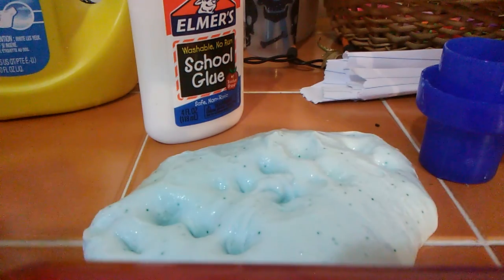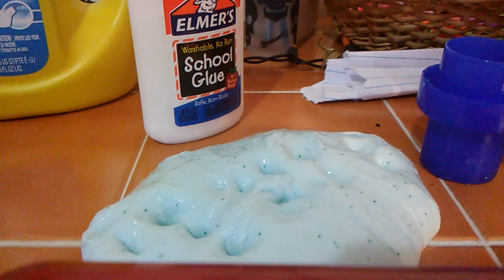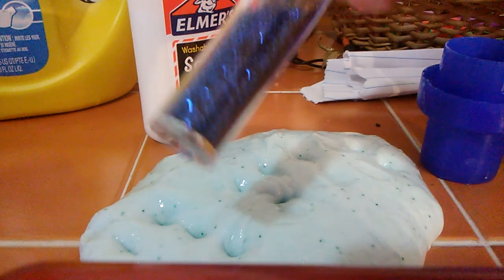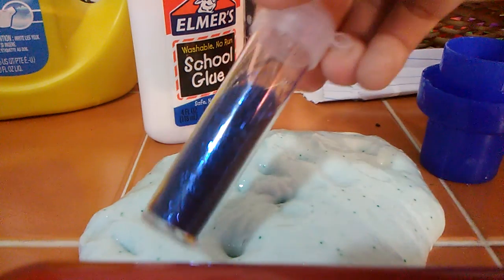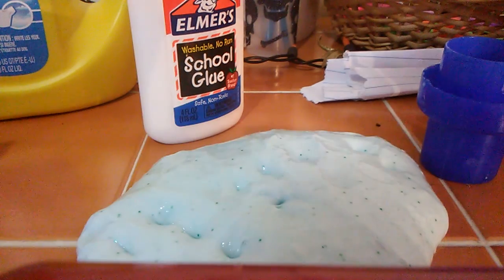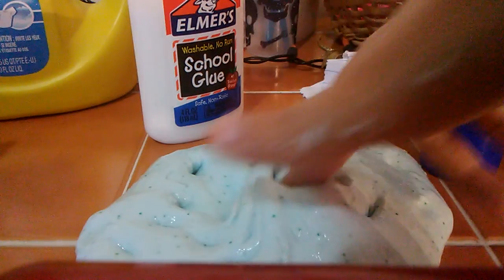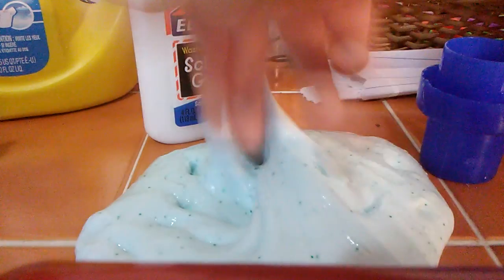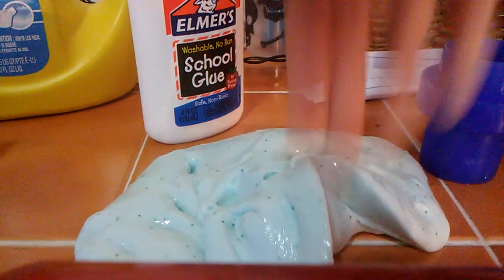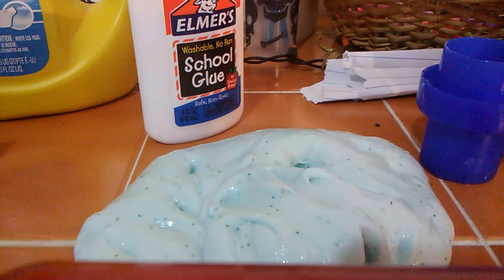Oh, and I also added glitter to it. It's actually green glitter — here it is. Here's the green glitter I added, and I added more glue and more shaving cream, but I showed you the main part. Glue and Tide — didn't show you the shaving cream or adding more glue, but super big. I like it.